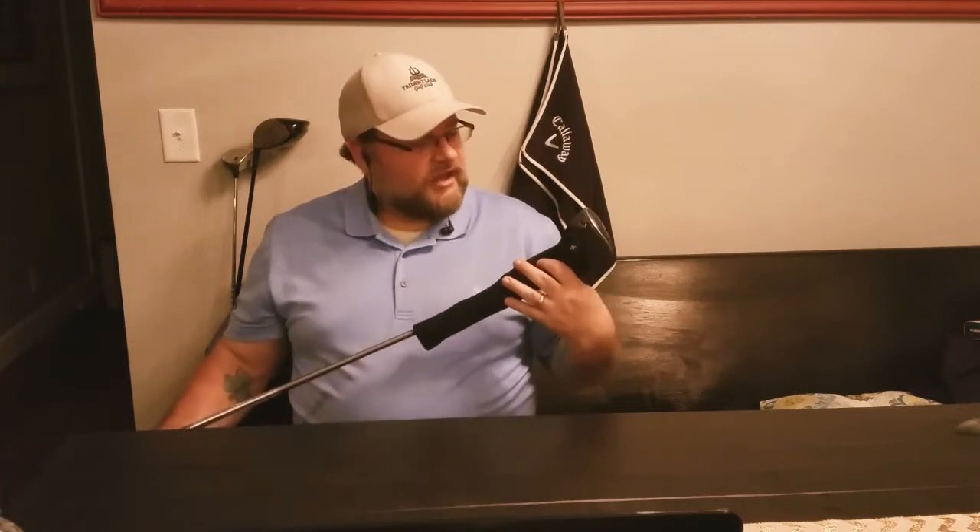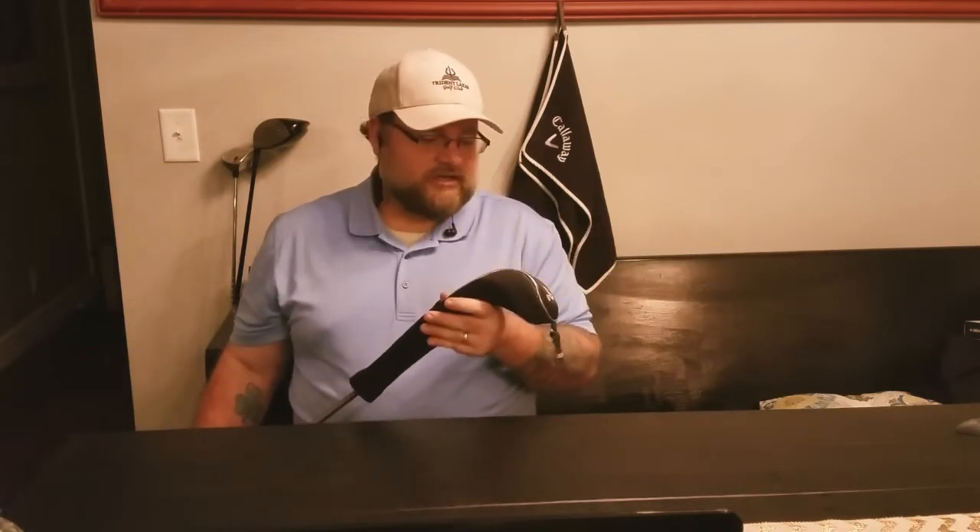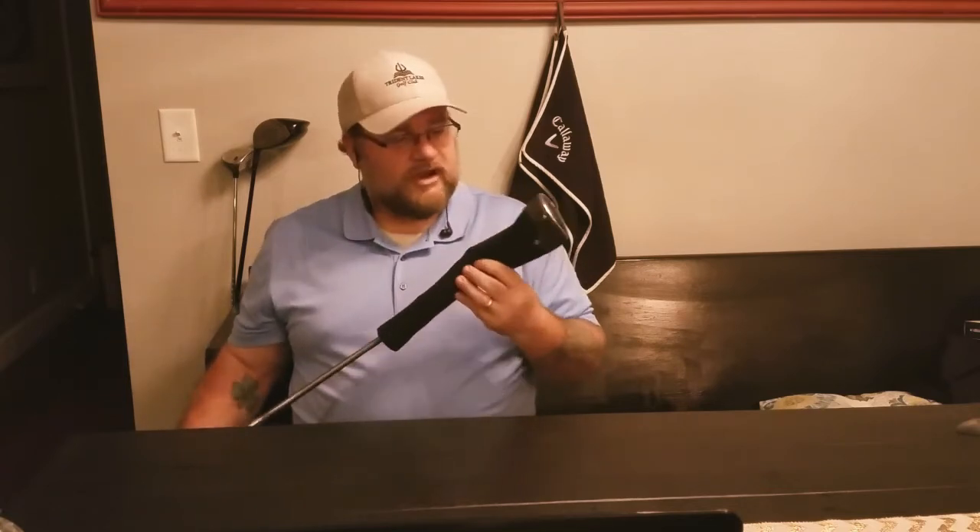The Swing Science 200 Series Fairway Hybrid. This is a wonderful club. It's very professionally put together. It's got great material, and it's cost efficient. You can definitely pick yourself one of these if you're brand new to golf. You're just trying it out, you want to know what a hybrid feels like — this is the best club to go with.